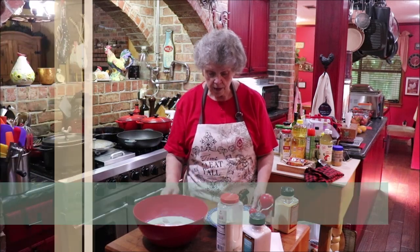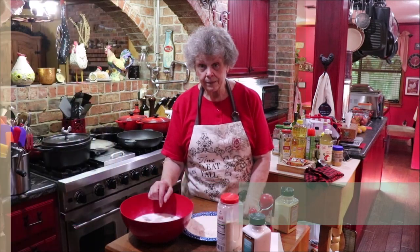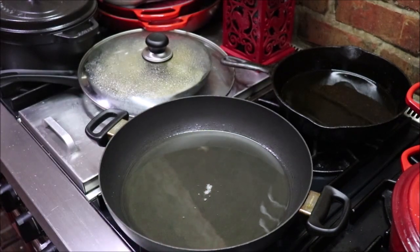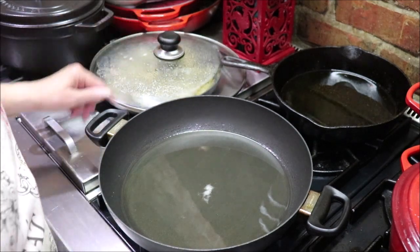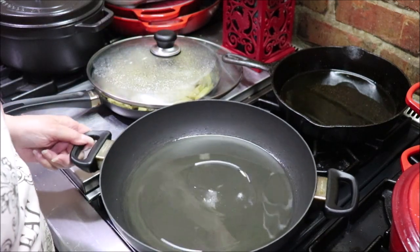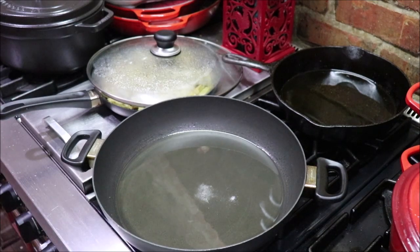I'm going to drain the chicken and test my oil with a little pinch of flour — it's not quite as hot as I want it yet, so I'll let it get a little hotter. I want it good and brown on each side, then I'll put that lid on and smother it down.